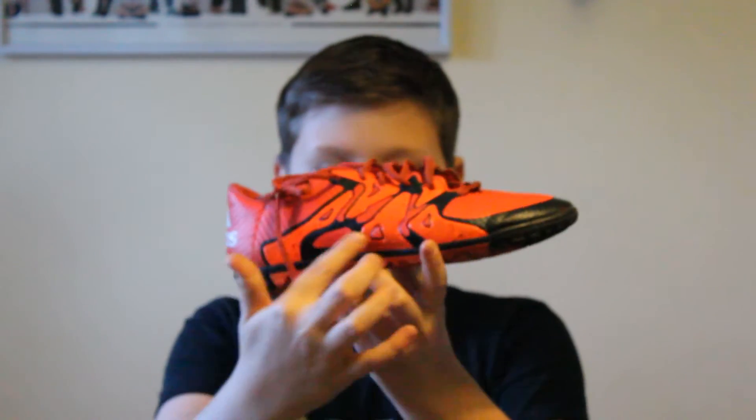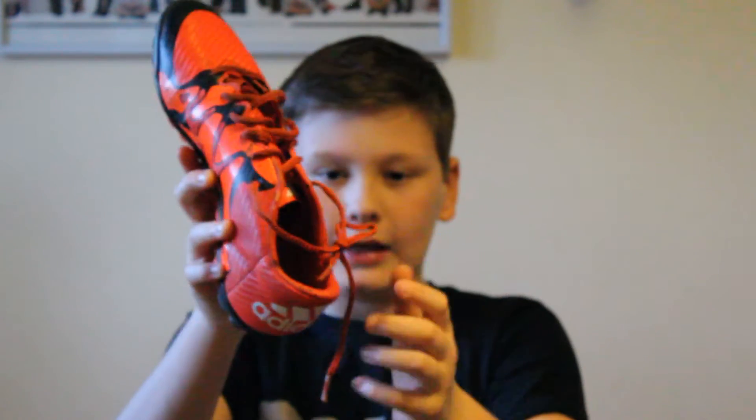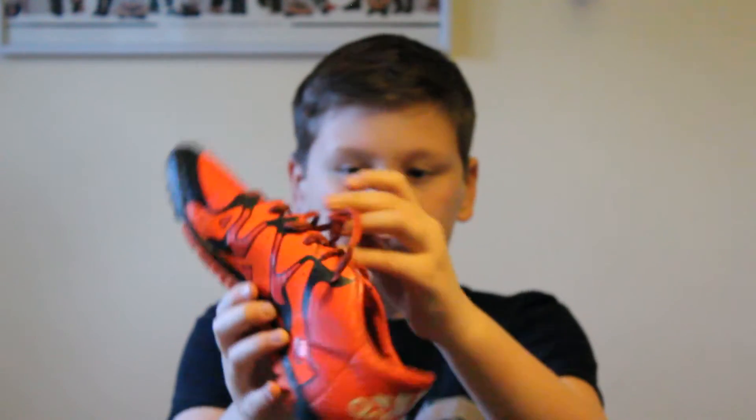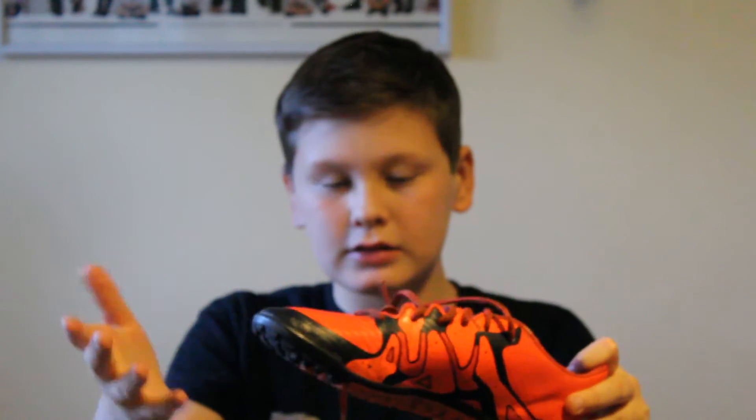One thing I want to point out is the design. They've got the dots and they've got the dots inside as well. It looks like carbon fibre and it looks sick.